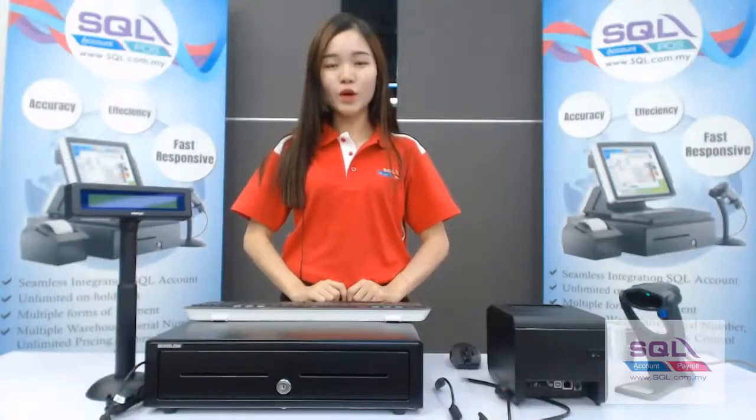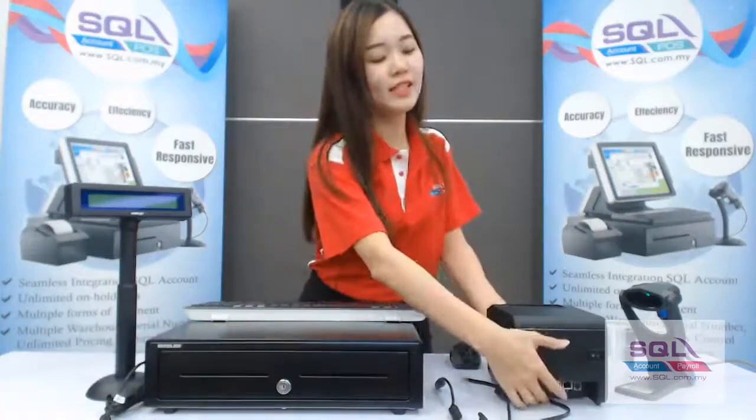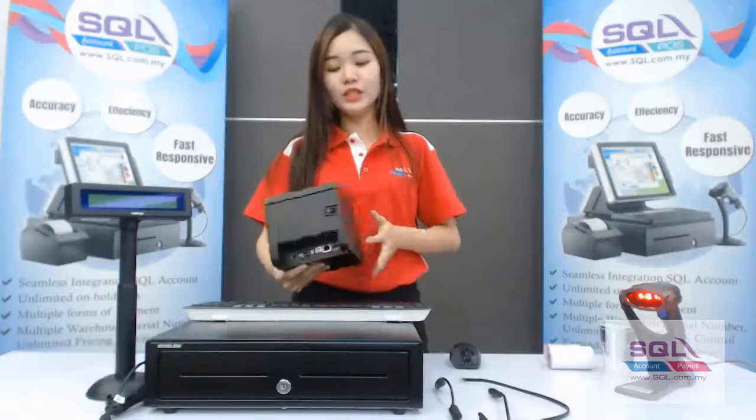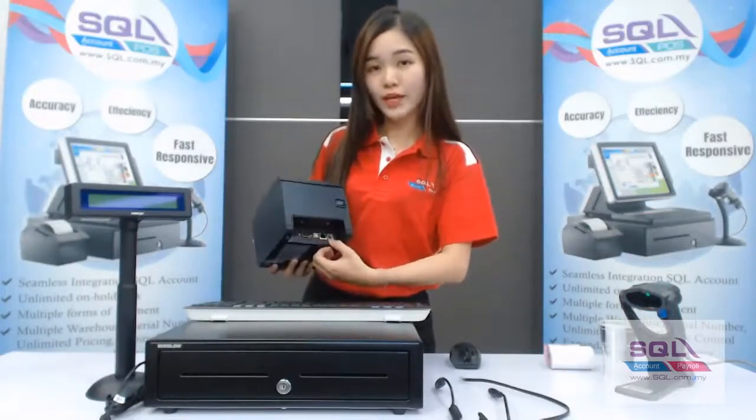In this video we will guide you on hardware setting for SQL POS. First let's introduce the receipt printer. This is the receipt printer, and as you can see there are a few parts behind the receipt printer.